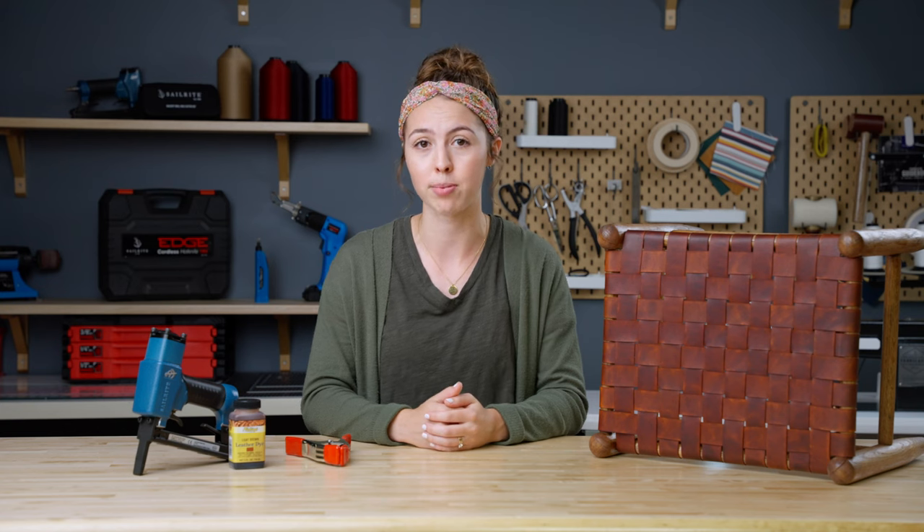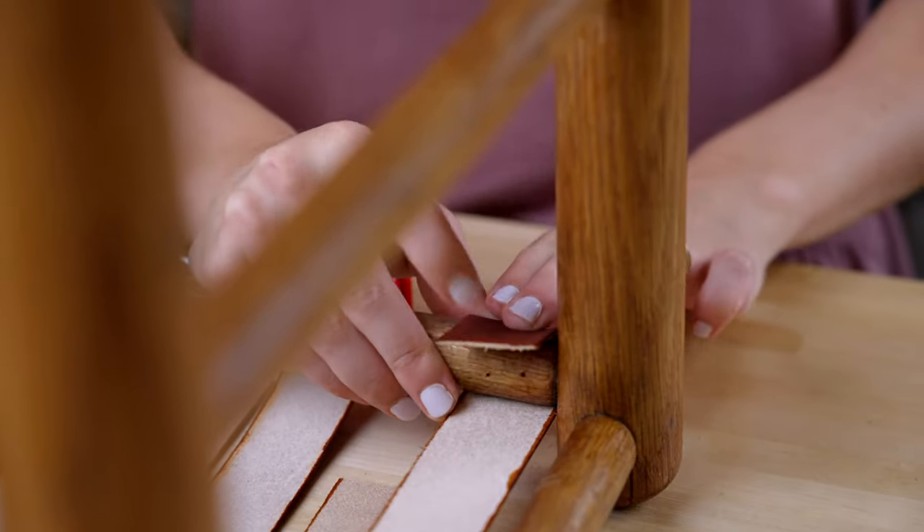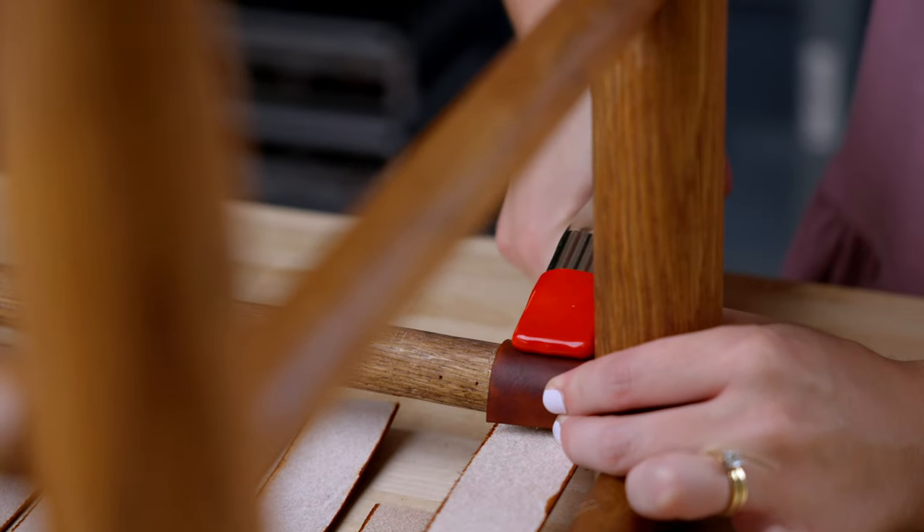Our third tip is to use tools to properly tension your leather strips. Because we are using a staple gun, we wanted to find a way to safely tension our straps without our fingers getting in the way. The solution that we came up with was a spring clamp. Spring clamps are strong enough to hold your leather tight, but they won't mark it because of the rubber on the ends.